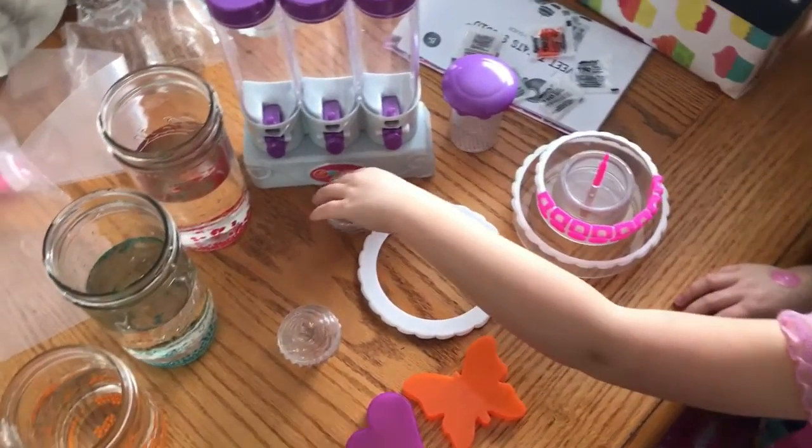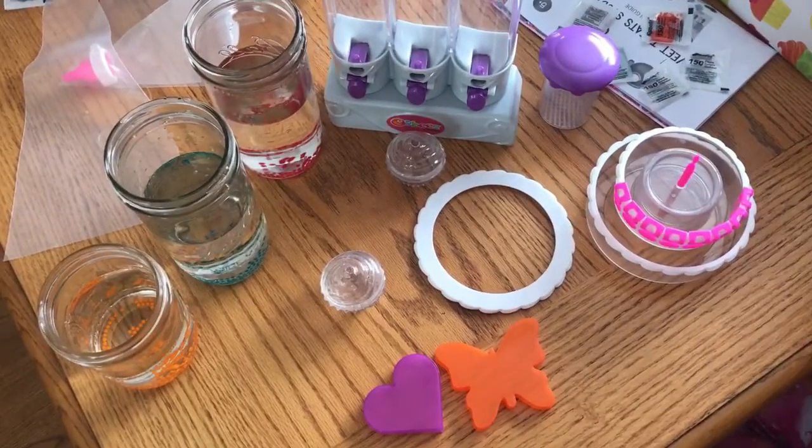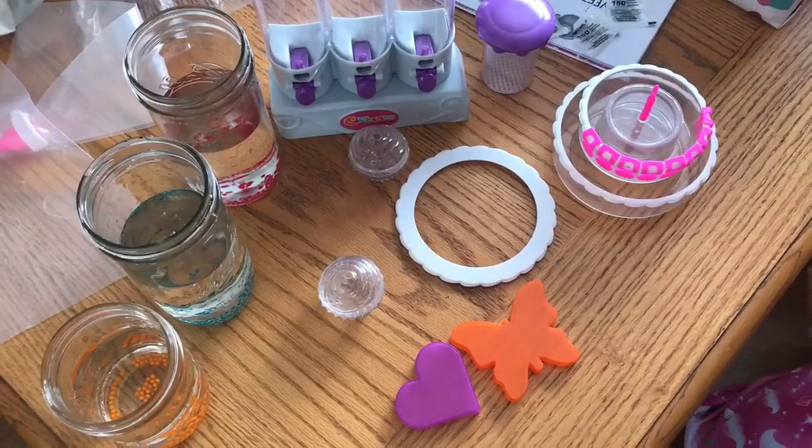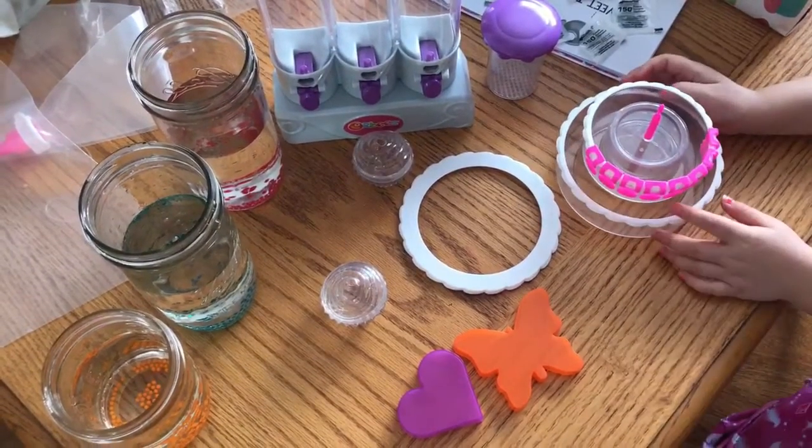And I guess we'll be back once the Orbeez are all done soaking. Bye! Please like and subscribe.